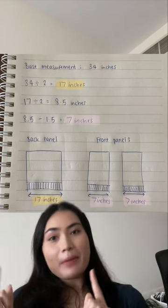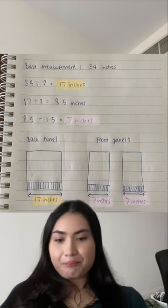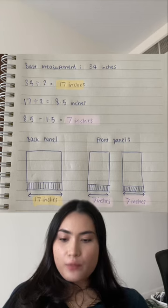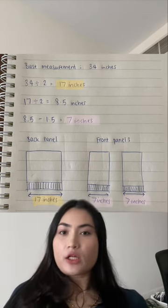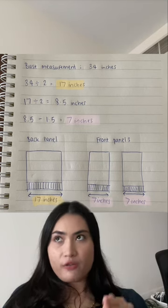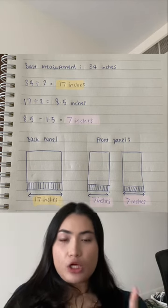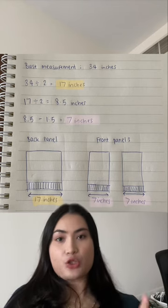So now I know that my back panel will have to be 17 inches wide. Then we're going to take that 17 inches and divide it by two to get 8.5 inches. This is supposed to be the width of my front panels, but I want the cardigan to be more open in the middle so I'm going to minus 1.5 inches from that. So 8.5 minus 1.5 gives me 7 inches, so each of my front panels will be 7 inches wide.